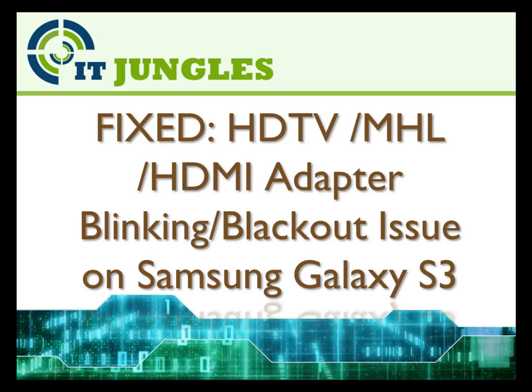How to fix the HDTV MHL HDMI adapter blinking or blackout issue on the Samsung Galaxy S3.